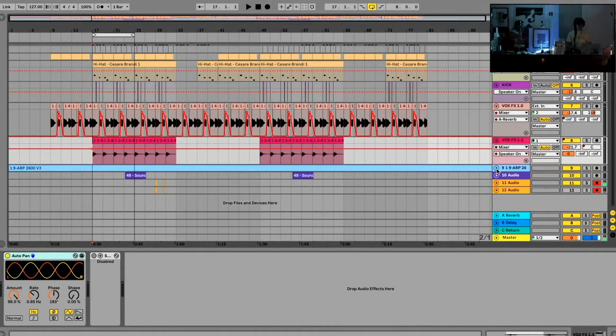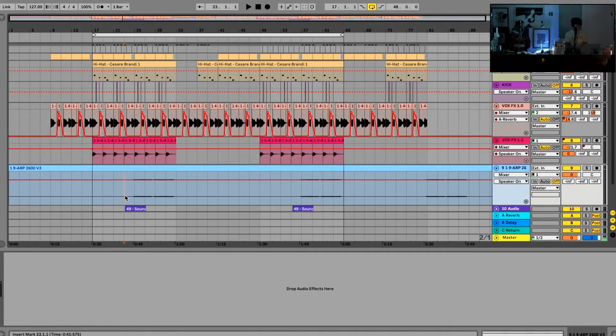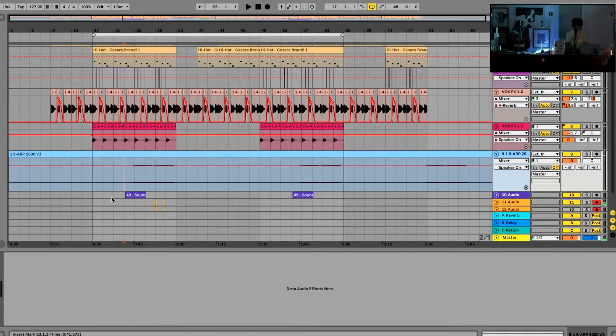One thing I wanted to add was something that distinguishes between the verse and the hook. I think this was kind of the money melody — that's what I call it. I'll play it for you here, I'll solo it too.